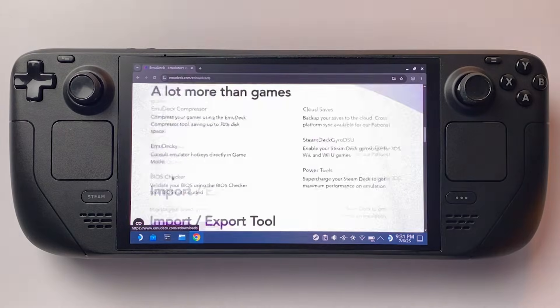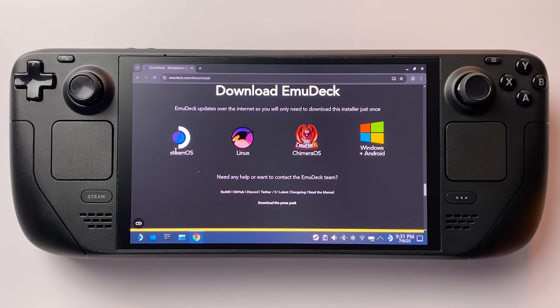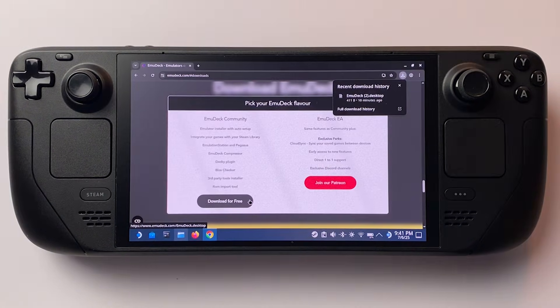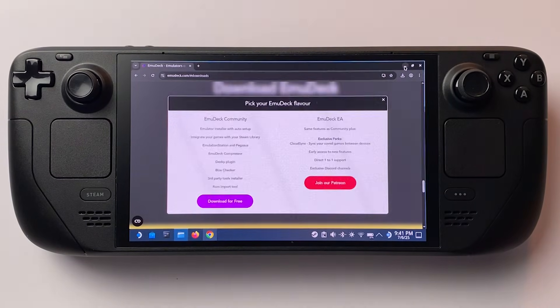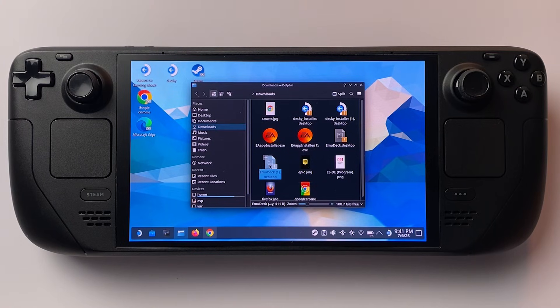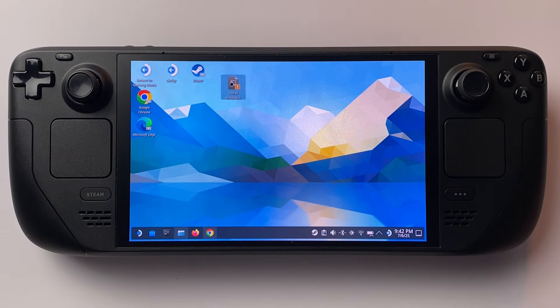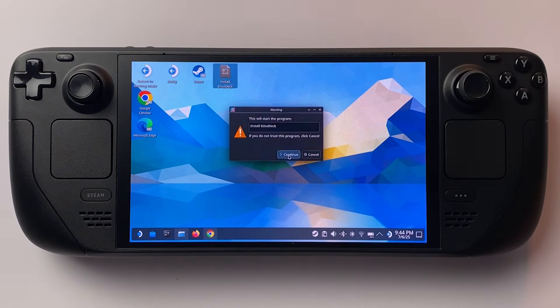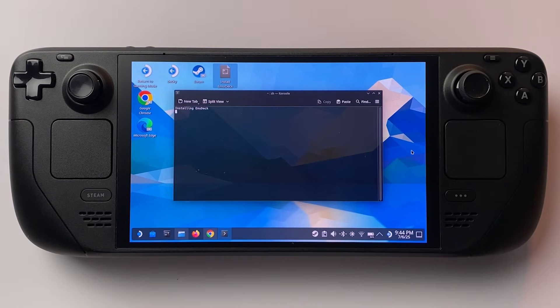Click Download and choose the version for SteamOS. Once downloaded, drag the file onto your desktop so it's easy to find. Double-click the file and hit Continue on the first prompt — that'll launch the EmuDeck installer.